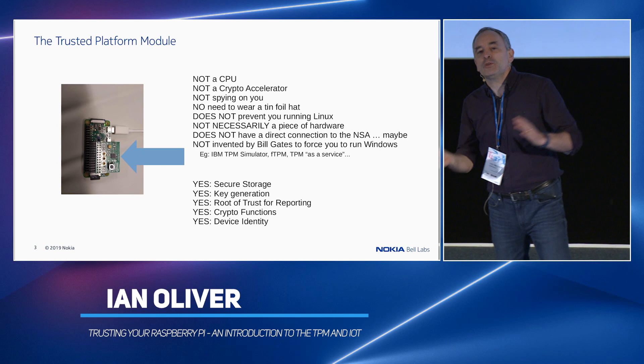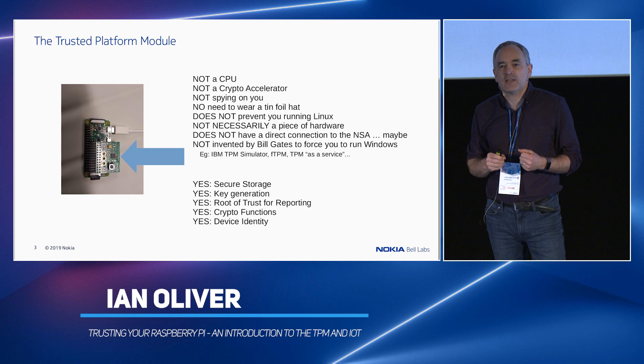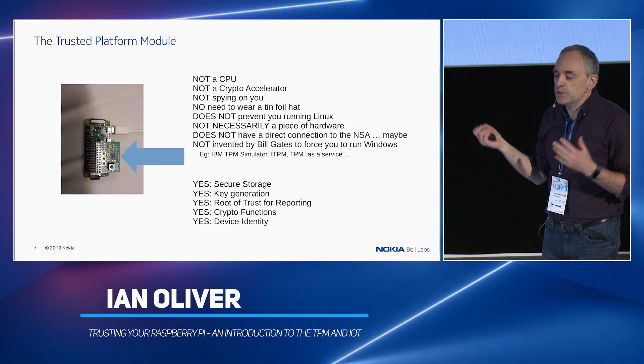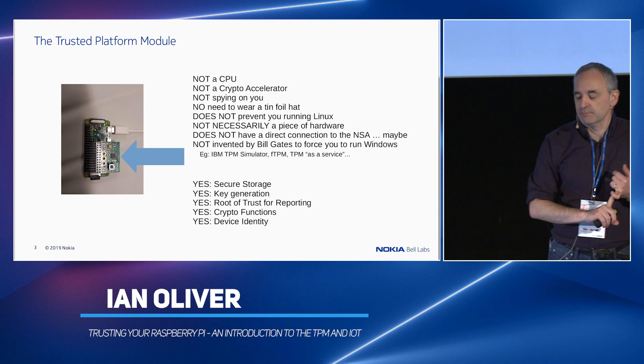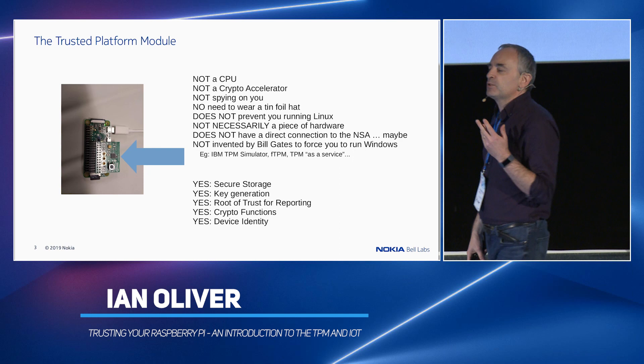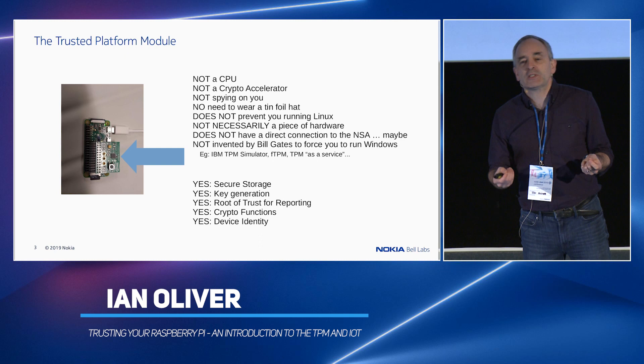The trusted platform module — which you learned about in the previous lecture — a little more detail. It's the little black square you can see there; that's an Infineon SLB9670 evaluation board for Raspberry Pi. A few things about the TPM: first of all, it's not a CPU. It does not run any code. You cannot run code on this thing. That's really important. It's not a crypto accelerator — yes, it has crypto functions, but do not try passing anything more than about 256 bytes through it.